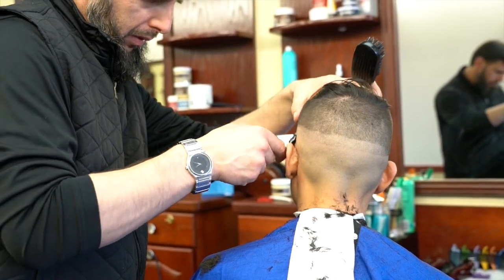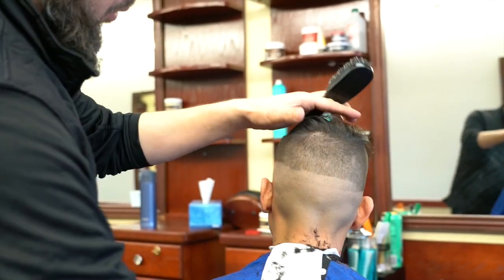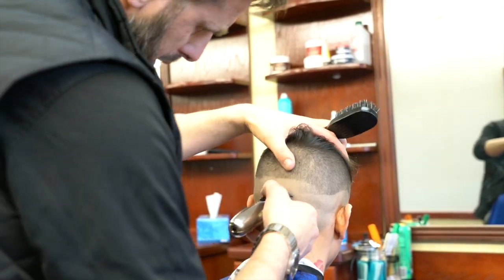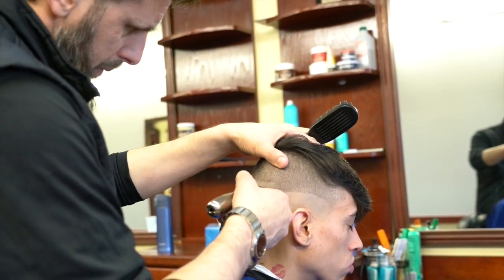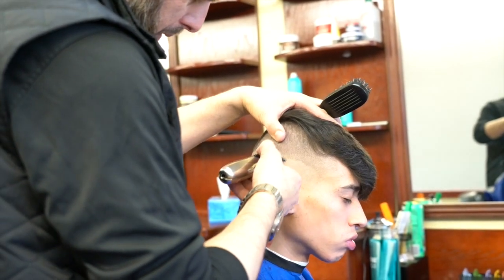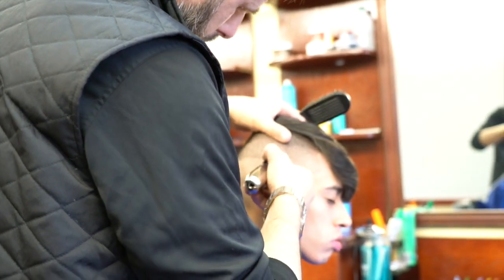My next step is using my edges — they are zero gapped — and I'm now working on the line I created with the razor. It can be slightly tricky removing that line, since your clippers, no matter how much you zero gap them, really don't get as close as a straight edge razor. So sometimes you have to go back with a straight edge razor and remove that thin line that might remain. It also depends on the texture of the hair.